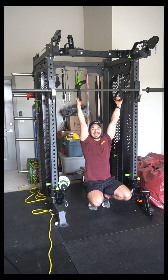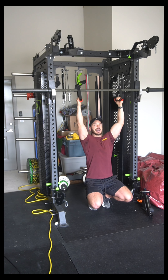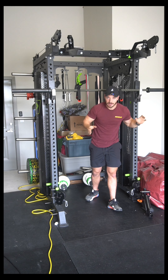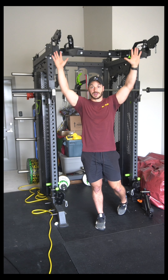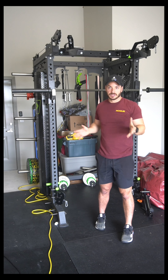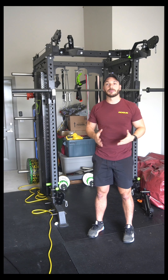If you have neutral grip options like D handles or Angles 90, I recommend using them. If you don't, please pick overhand or underhand — whichever feels best on your elbows and shoulders — with your hands just outside shoulder width. I might specify hands a little wider or closer, but if I do not, I want your hands just outside shoulder width, overhand or underhand, whichever feels best. Or if you have D handles or Angles 90, use them for a more neutral grip.